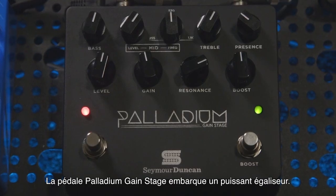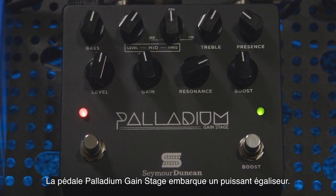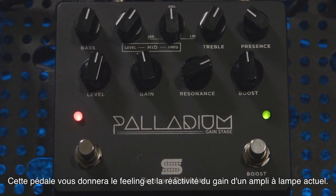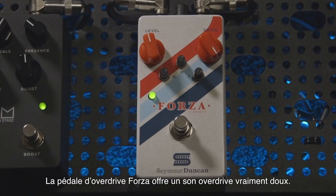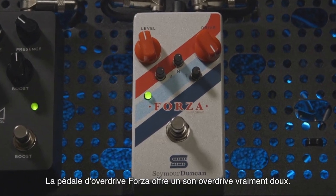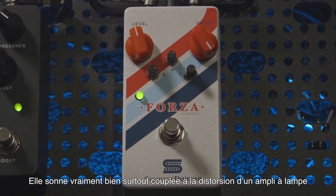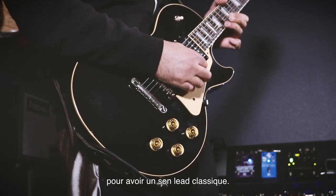The Palladium Gain Stage pedal features a powerful EQ. It's a pedal that gives you the feel and response of an actual high-gain amp. The Forza Overdrive is a very smooth-sounding overdrive pedal that sounds great pushing the front end of a distorted amp. It has a lot of very classic rock lead tones.